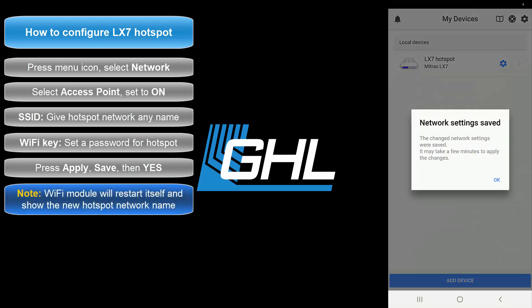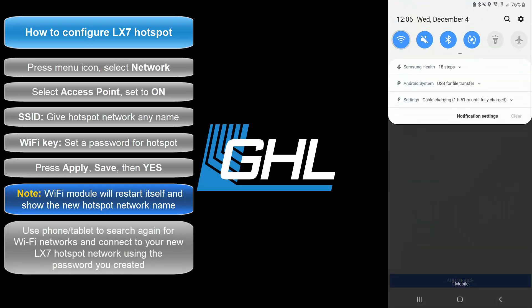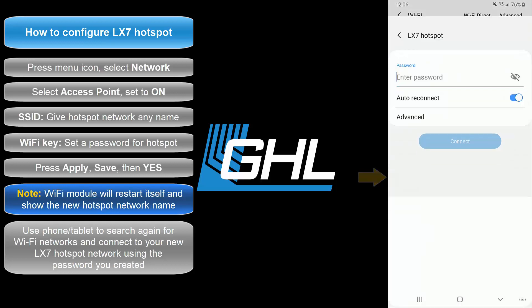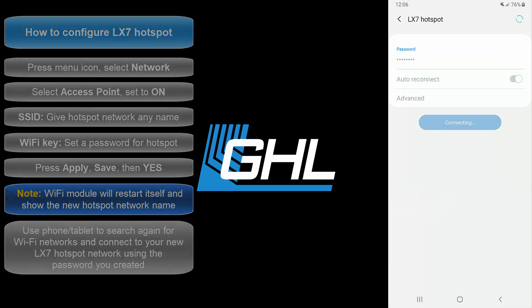The LX7 Wi-Fi module will now restart itself so that it can display the new name of the hotspot network. Use your smartphone or tablet to search again for nearby networks. You will now see the new name of your LX7 hotspot network — select it, enter the password you assigned, then wait to connect. Your LX7's hotspot network is now set up.